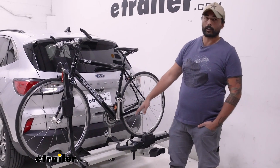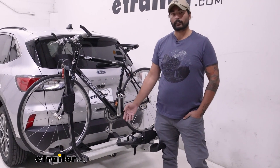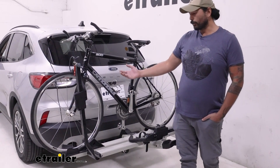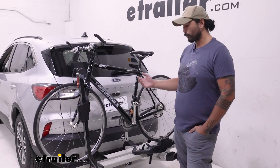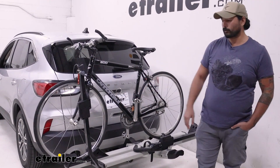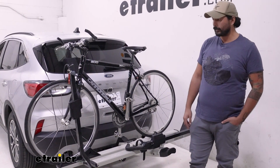This is a heavy-duty bike rack that can carry your heavy-duty bikes. You have a 70-pound weight capacity per bike, so it's going to be great for your heavy electric bikes. We also have an added ramp that you can get additionally to help make your bike loading and unloading a little bit easier.